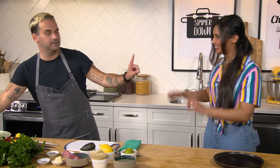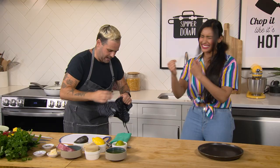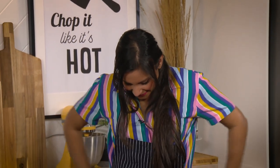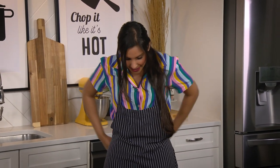But we need an apron please — a guest chef apron. If you want, just give it a little tie in the back. Do I look professional now? I think you do.